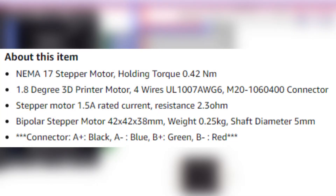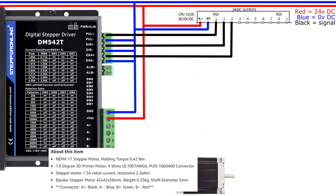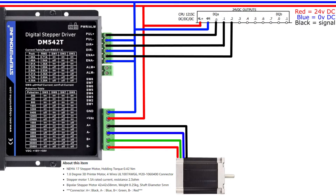On my stepper motor, which is a NEMA 17 from Stepper Online, I will wire according to this picture. This is all the wiring we need to wire up a stepper drive.